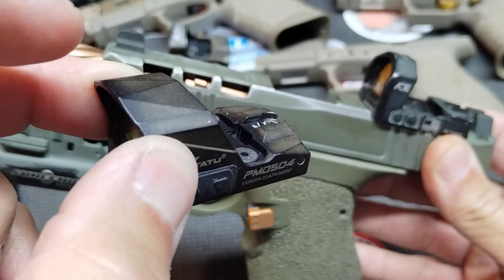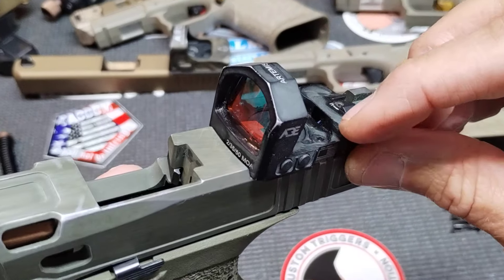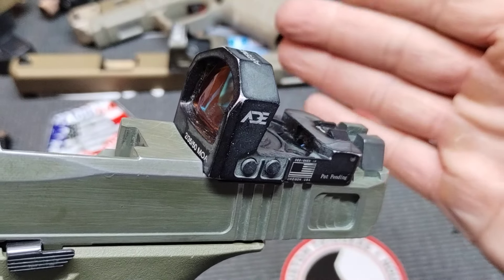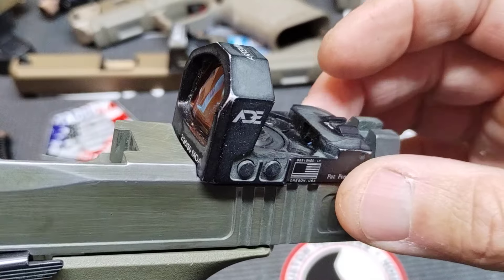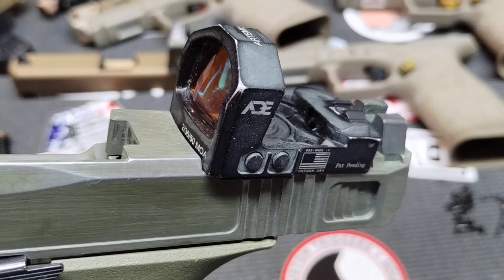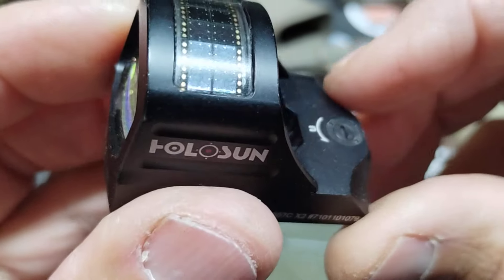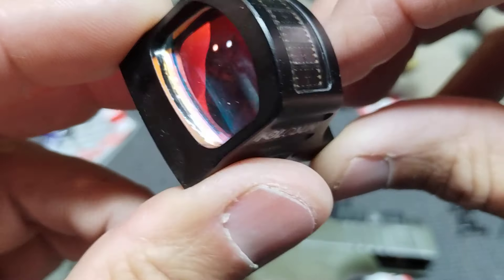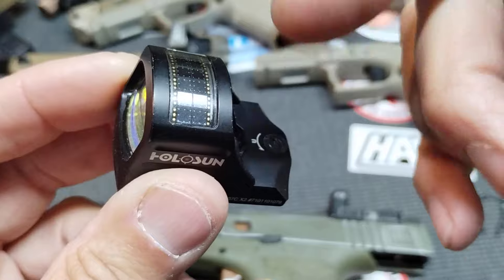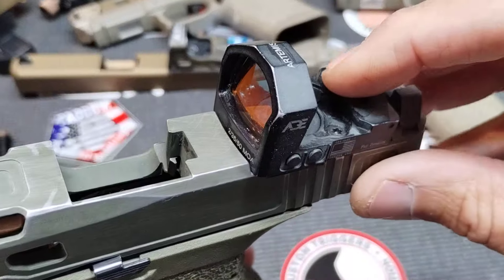The Votatu and this one don't have an enclosed emitter area like the Holosuns, which have the emitter area enclosed making them waterproof. That's not really what concerns me — I don't plan on scuba diving — but I worry something could get in there and you'd never get it out. It'll gunk up the optic. With the Holosun there's a cover you can wipe off with a Q-tip or a cloth, whereas some of these cheaper ones don't have that protection.